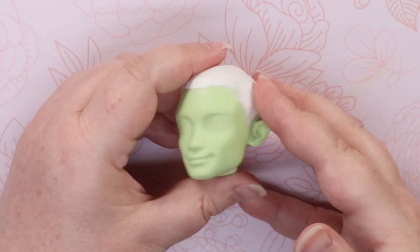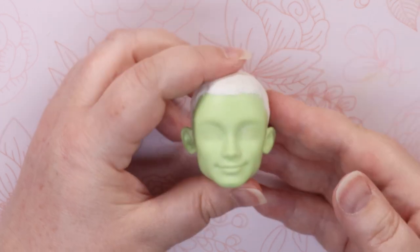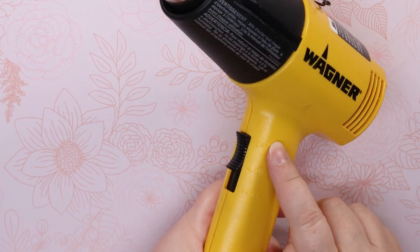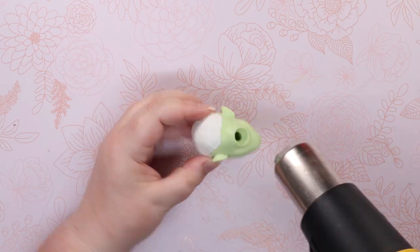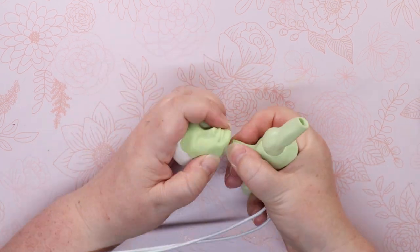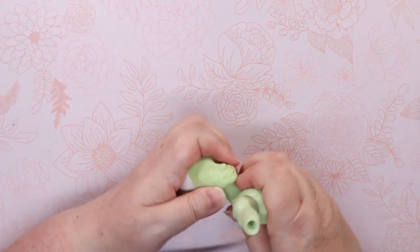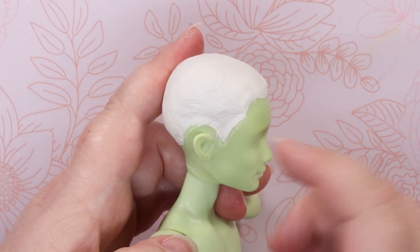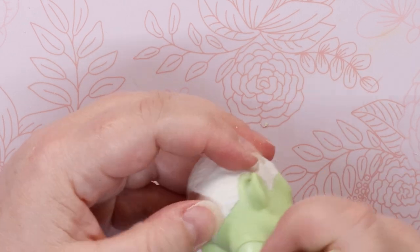Now that this guy's scalp is hardened, I can use my heat gun to warm the neck plastic and reattach his head to his neck. It turns out that this made his scalp crack a bit. But because I'm about to glue hair on his head, I'm not too worried.